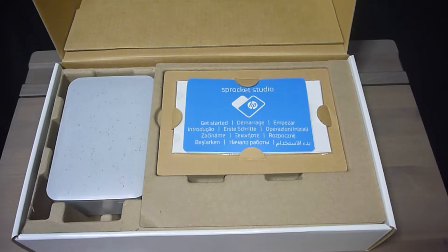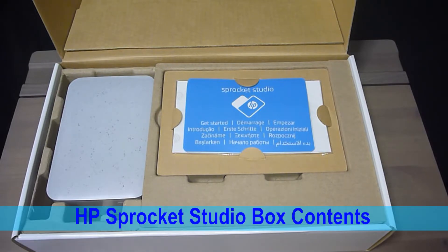This is the HP Sprocket Studio. We have just opened up the box. Let's take a look at its contents.